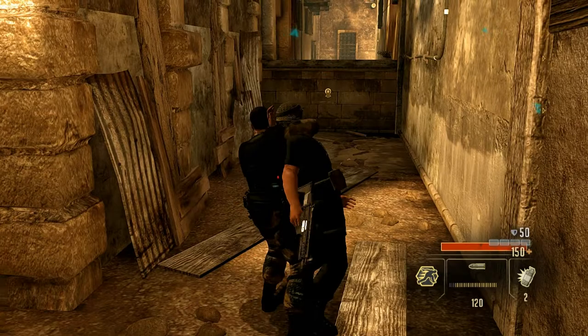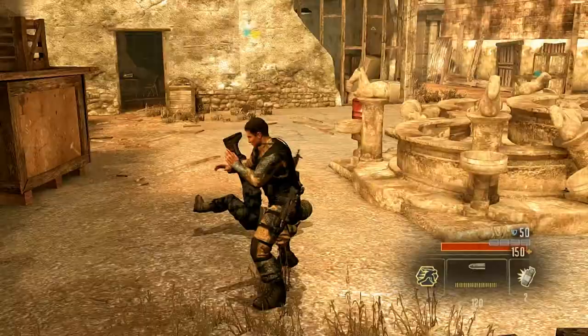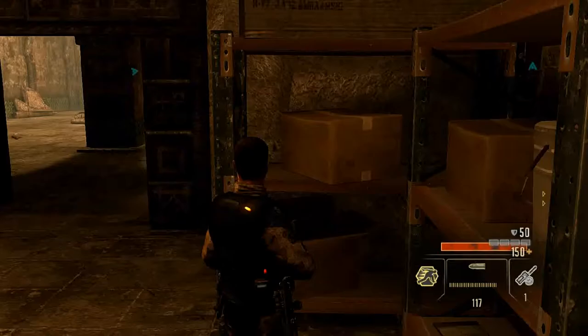Here's an example of attacking from the back — not moving, just standing there. Here's another one attacking from the back also, but when moving.